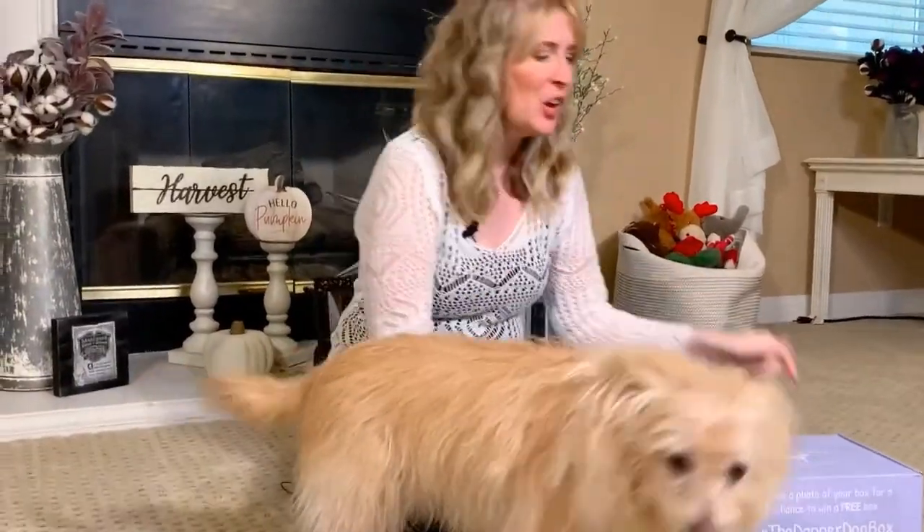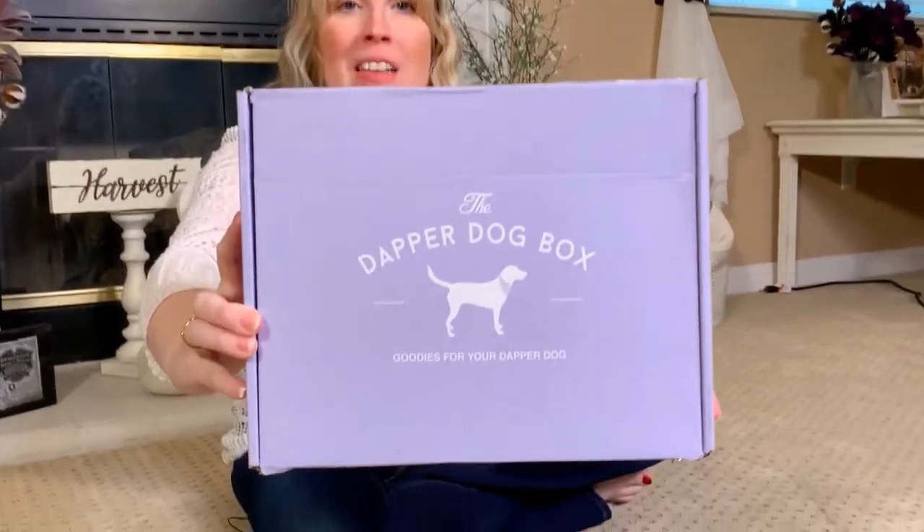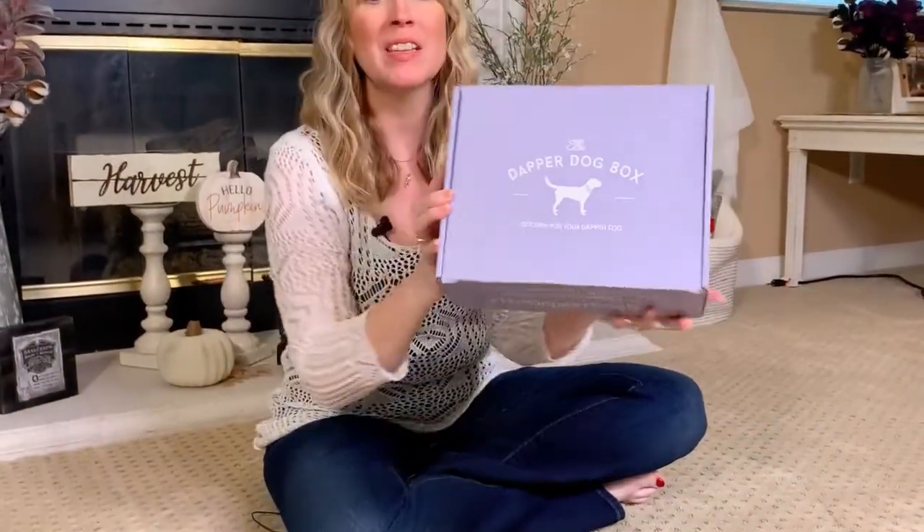Hey guys, Jessica here. In this video, we're going to be doing a review of the Dapper Dog Box. I'm so excited to be reviewing this box with you guys. Kim and I are both going to be telling you what we think about everything inside this box. Just a side note, this is not a sponsored video and this is not an advertisement. I bought this box so that I could show you guys what's in it, because I love buying my dog things — it makes me super happy.